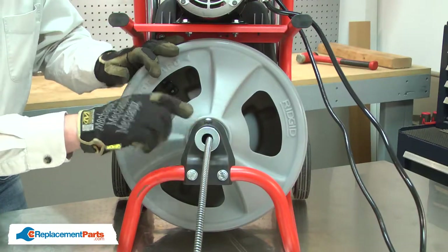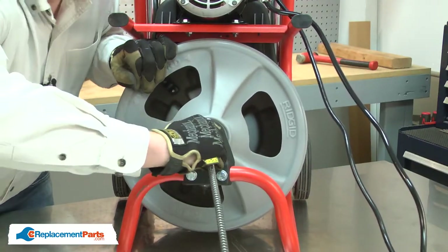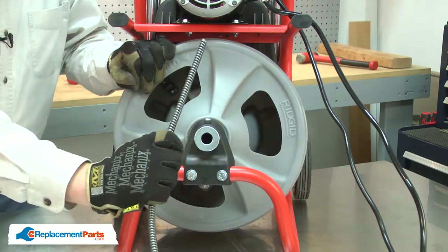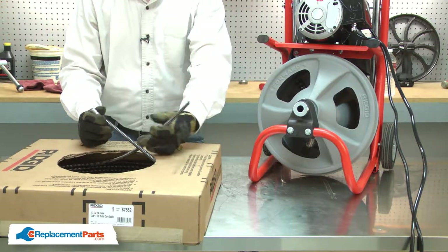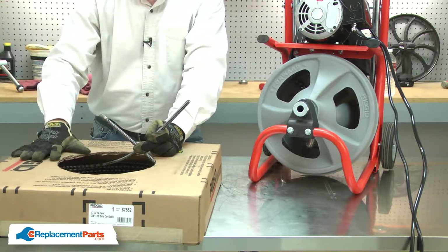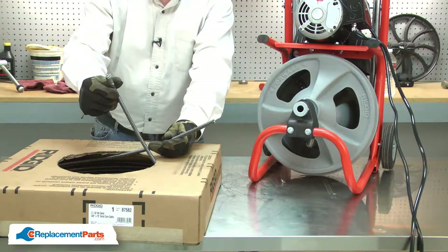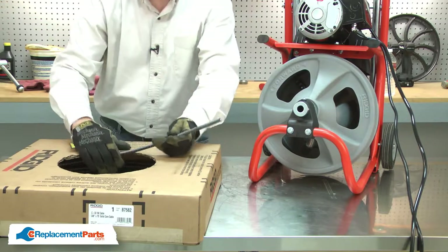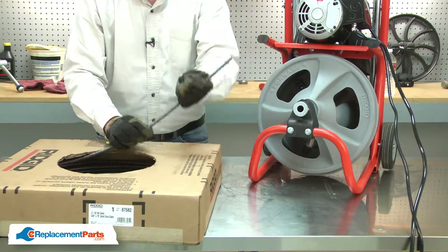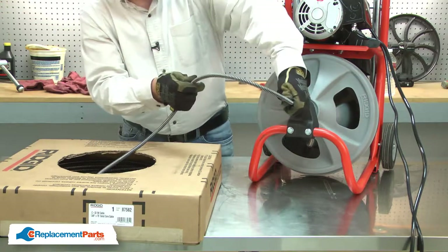I'll pull the cable out of the drum. Now I can install the new cable. I want to leave the cable inside the box and use the box as a dispenser to install the cable. I've located both ends of the cable and I'll leave the end with the coupler inside the box. The bare end I'll pull from the box and start feeding back into the auger.